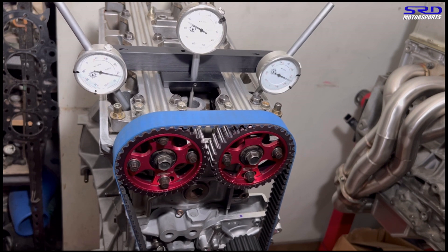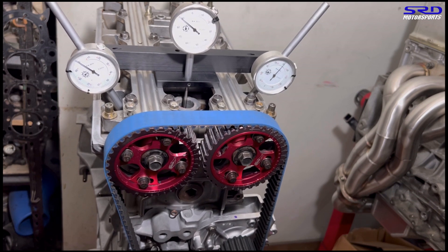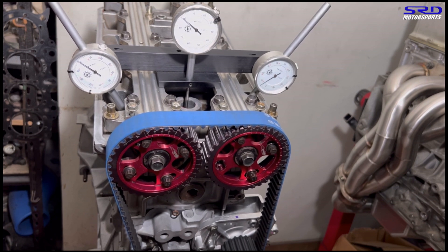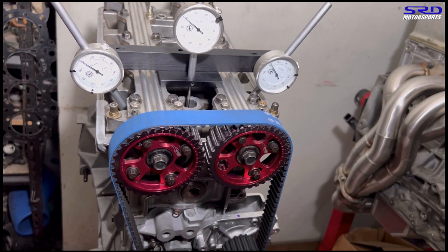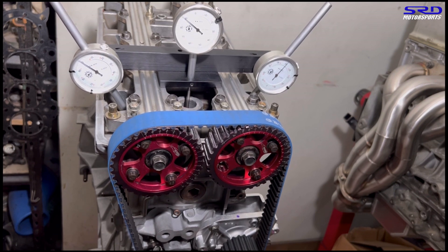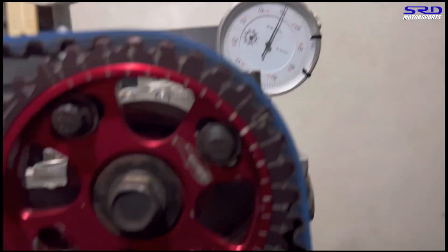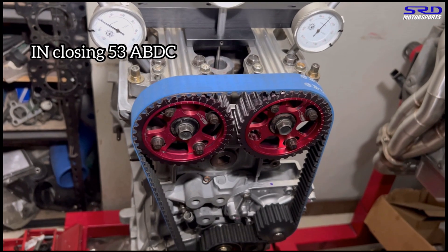We continue to maximum lift, then count backwards to the closing side — four, three, two, one — and stop at the 0.050 mark. That's our closing point. Get your pens ready — write it on paper, not your phone. It reads 53 degrees after bottom dead center — ABDC.